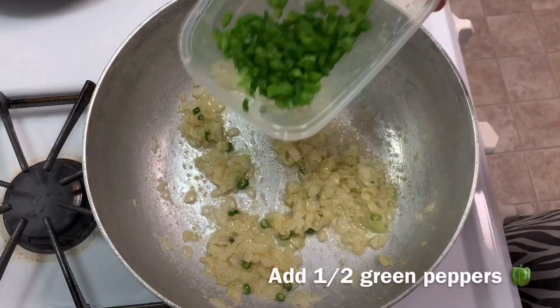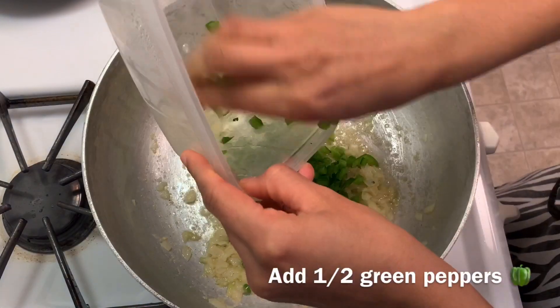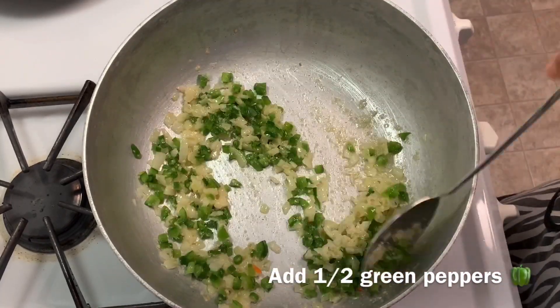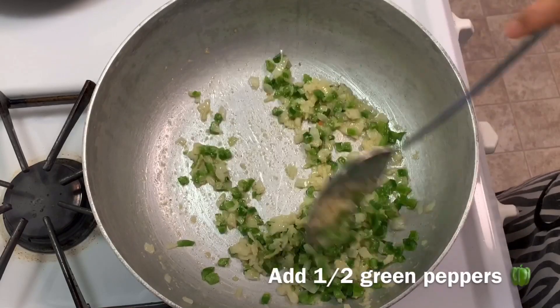Now add finely chopped green peppers and sauté for around one minute.